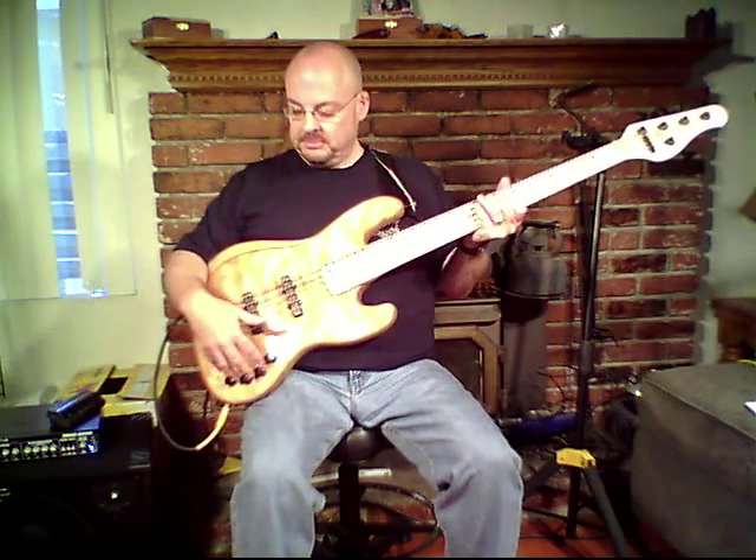Speaking to the electronics, there are the Bartolini humbucking Js. I'm not sure which model — as you may know, Bartolini has dozens of different humbucking J pickups, and I'm not sure which these are, other than I dig them. They really sound great. The bass has the NTMB-F preamp. The control layout is: volume, blend, treble, mid-range, and bass. There's also a push-pull for active-passive on the volume control.